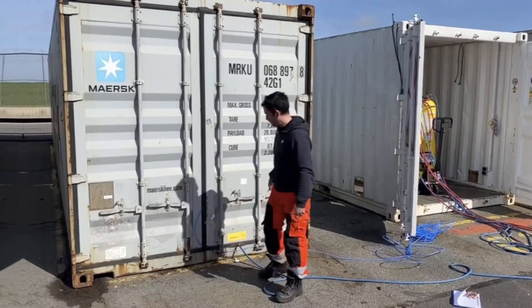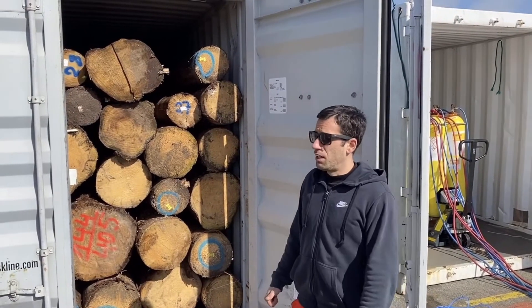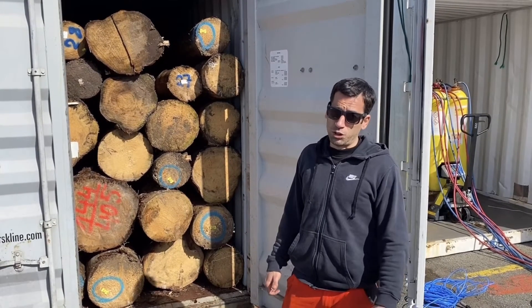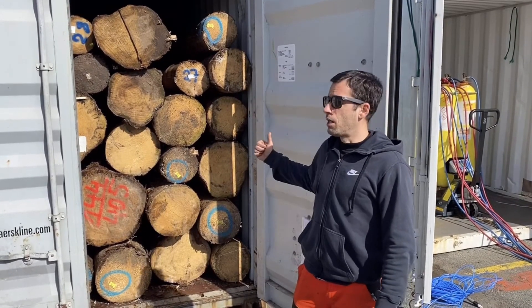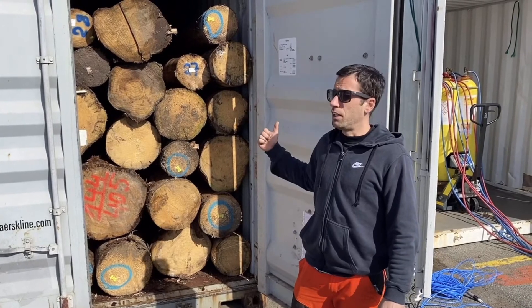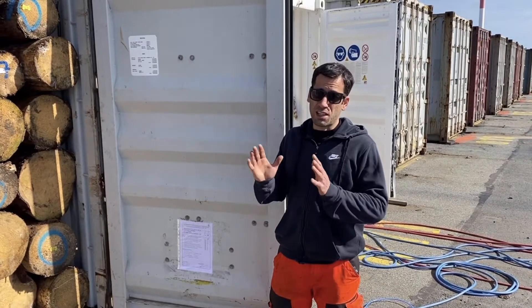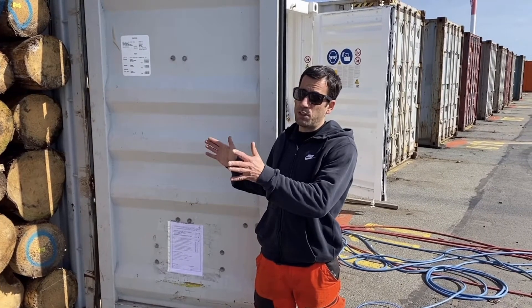Then we can start the process. Today we have wooden logs from the German forests that will be headed for China. The problem with these wooden logs is that they are infested with a bark beetle and several other insects that must be terminated before they are exported to China. It's a 40-foot container and we calculate the volume — we estimate about seven kilos of sulfuryl fluoride in order to reach 104 grams per cubic meter. The fumigation is scheduled for 24 hours, meaning the container must be sealed and as gas tight as possible for 24 hours in order to have the effect needed for the beetles to be terminated.